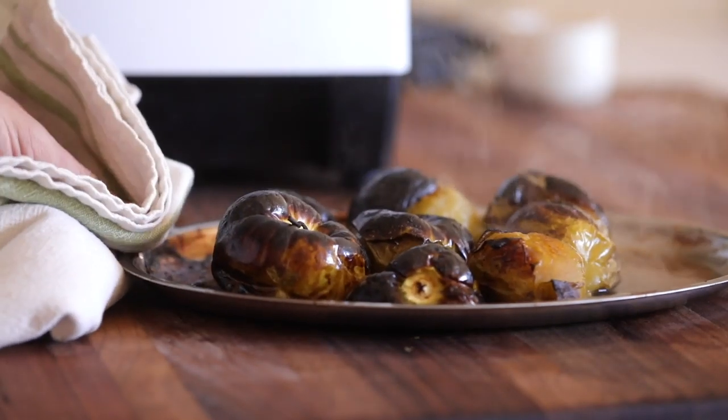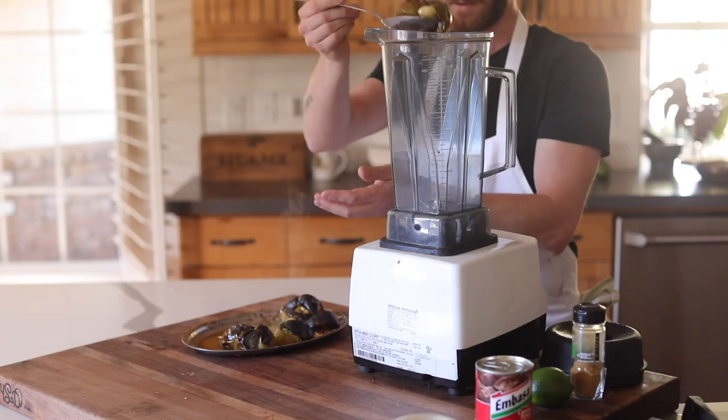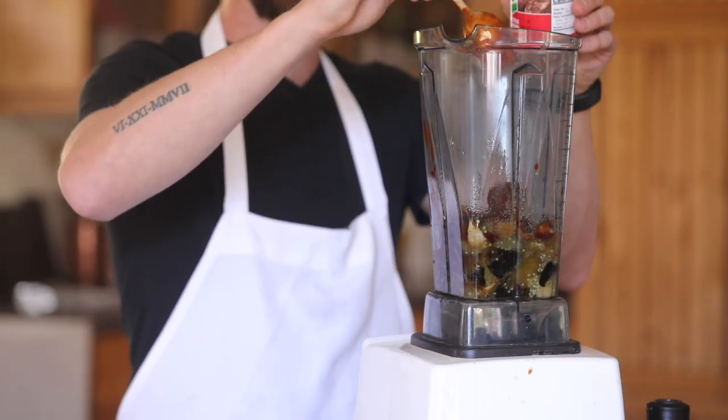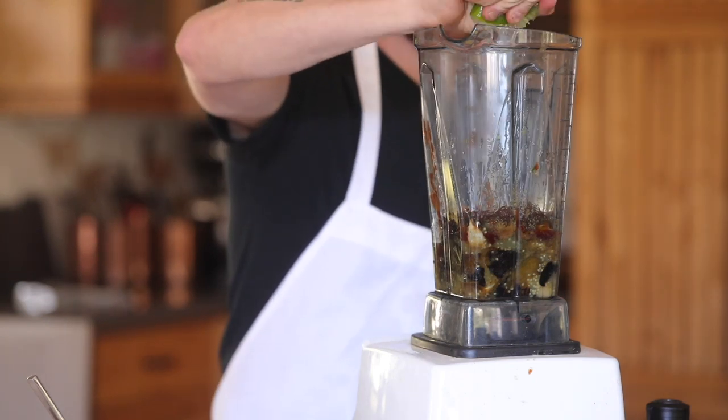Halfway through, add a few cloves of garlic and continue to roast until the garlic has good color on it. Transfer everything to a blender with the addition of some cumin, canned chipotle peppers, a generous squeeze of lime juice, and a sprinkle of salt. Blend this on high speed for one to two minutes, then reserve it.